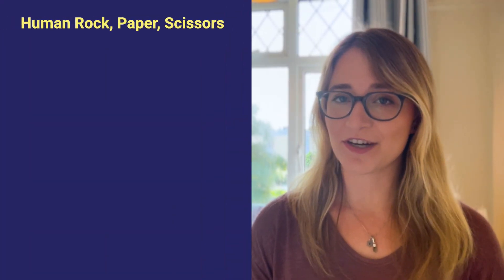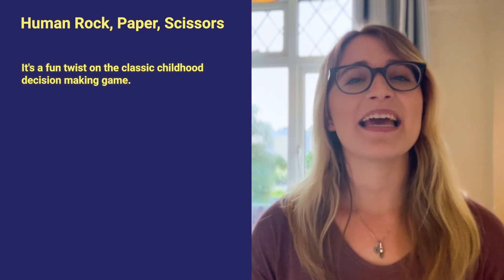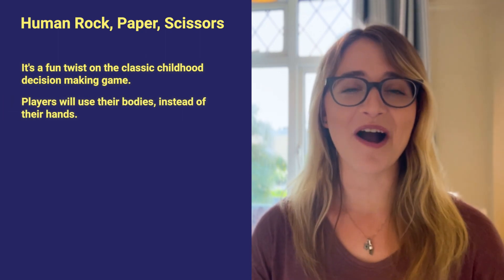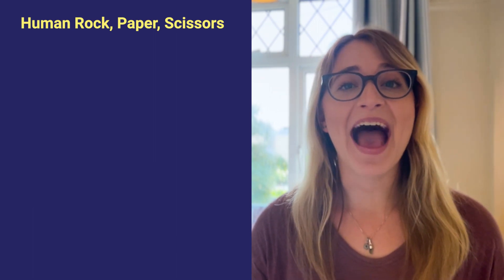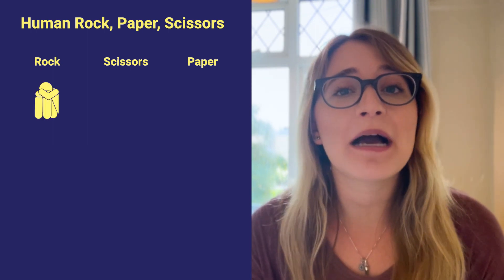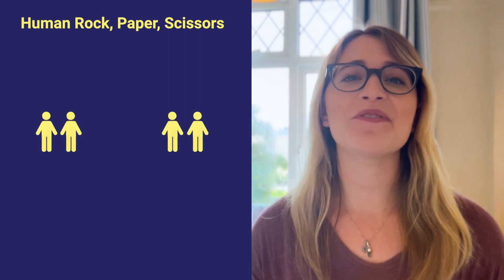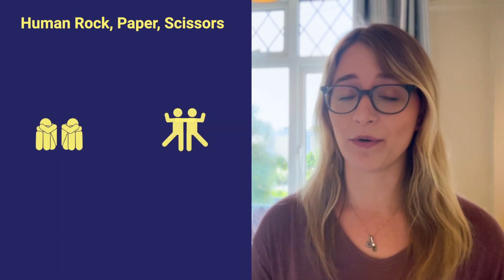Our first activity is called Human Rock Paper Scissors, and it's a fun twist on the classic childhood decision-making game. In this version, players will use their bodies instead of their hands to make the shapes of rock, paper, and scissors. To start, you'll want to decide on actions to represent each word. For instance, rock might be curling up in a ball on the ground. Once you've decided, split the group into two teams. Teams will then take a few seconds before each round to decide as a team which shape they're going to make.